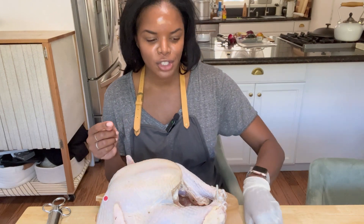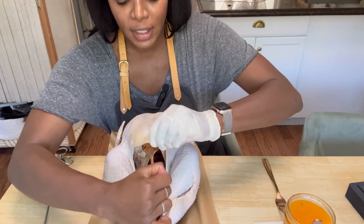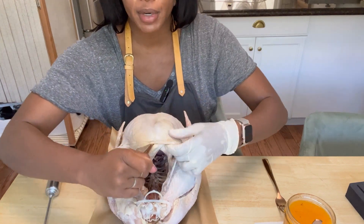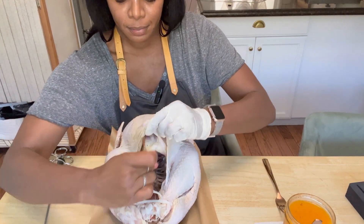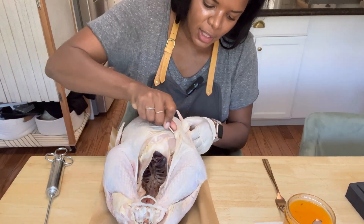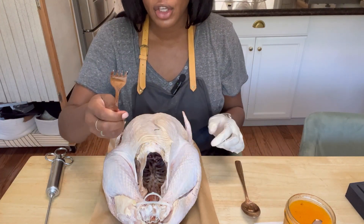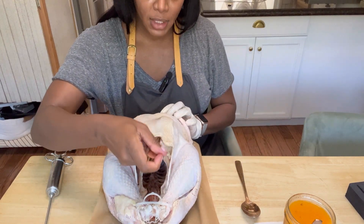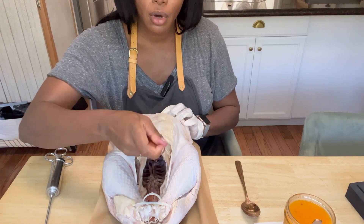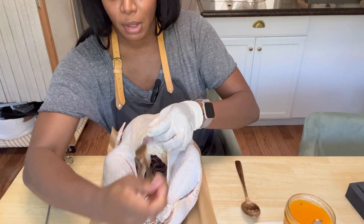Before we start to inject, grab a spoon and we're going to separate the skin from the body of the turkey. I take the spoon and simply start at the cavity of the bird, put a little bit of pressure, and allow the spoon to get a little bit of separation. You don't want to forget the legs and the thighs as well. Then once you're done with the spoon, grab a fork, go underneath the skin again, and simply poke a few holes up and down the cavity so that more juice can get into the body.